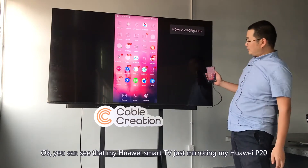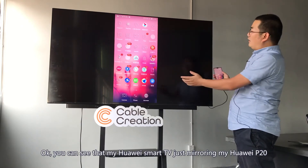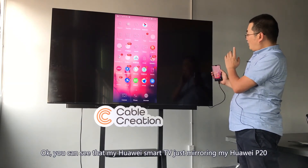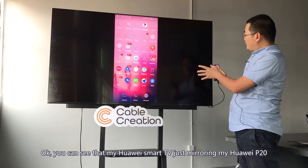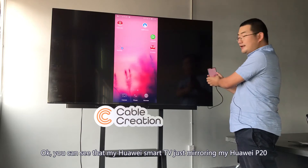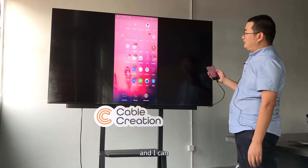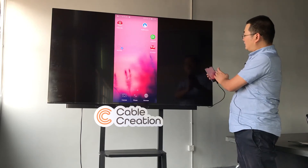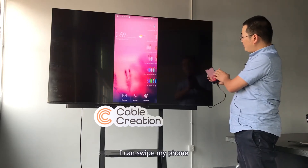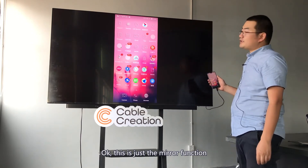Okay, you can see that my Huawei smart TV is now mirroring my Huawei P20. Okay, this is just the mirror function.